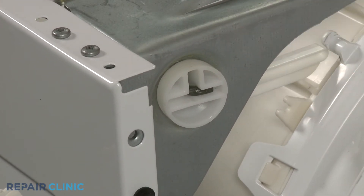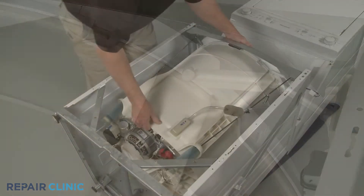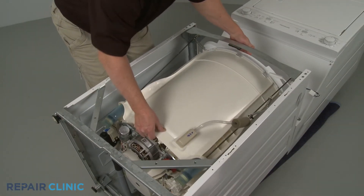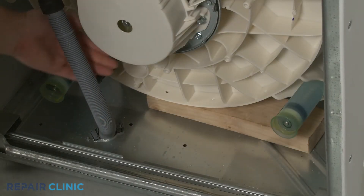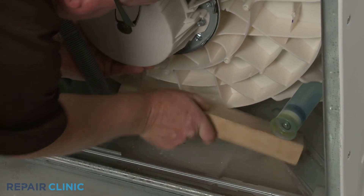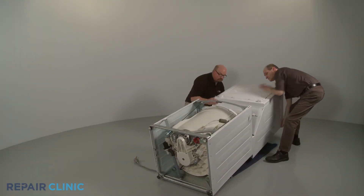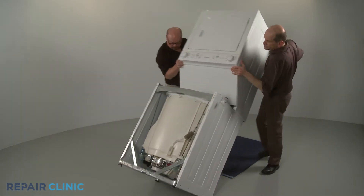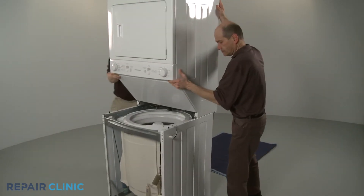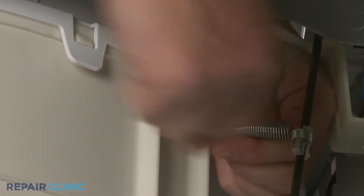Now move the out-of-balance lever out of the way and shift the tub back down toward the base. Remove the wood support from underneath the tub. Return the laundry center to its upright position. Attach the suspension rod spring to the tub cover mounting post.